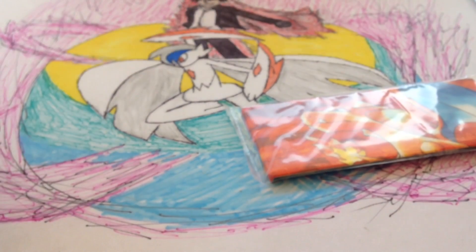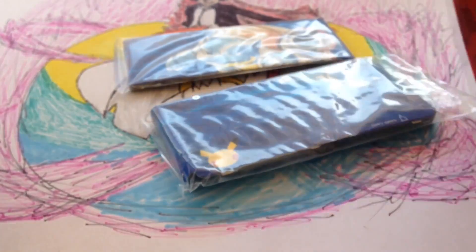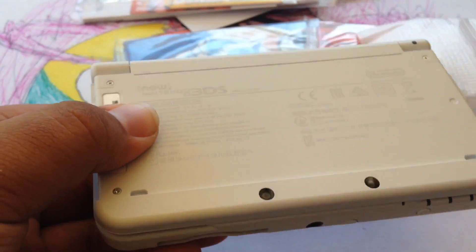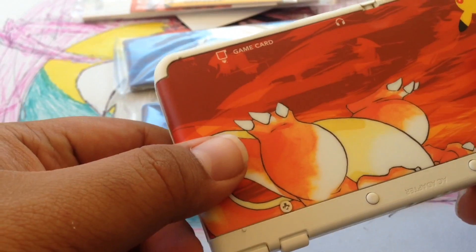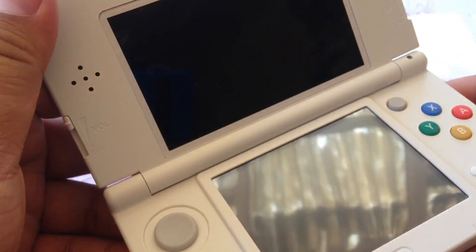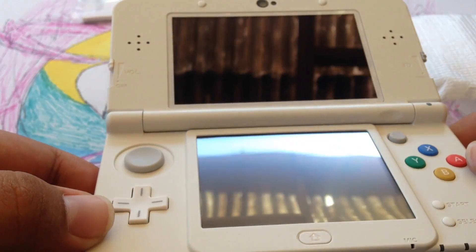The Blastoise one actually has both the top and the bottom. There's a Charizard. And here's my new 3DS. There's the Charizard. So that looks really cool — it looks really clean and crisp.